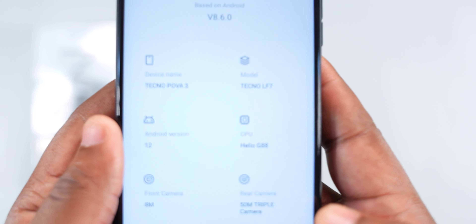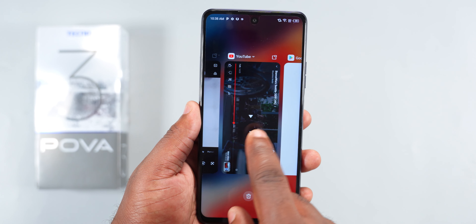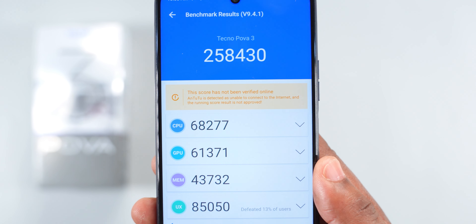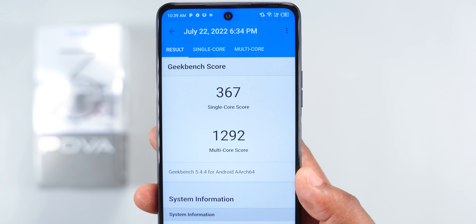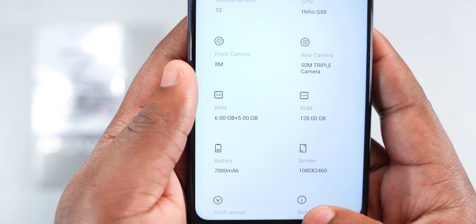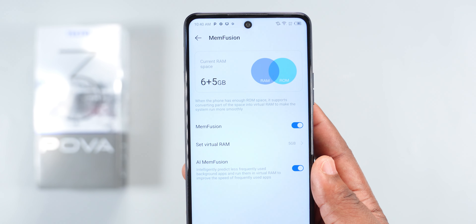Powering the Techno Pover 3 is the MediaTek Helio G88 processor — a 12-nanometer chipset that offers sustained performance and fast upload times. For the Antutu score, it scored 258K, which is just a bit faster than the MediaTek Helio G85. On Geekbench, it has a single-core score of 367 and a multi-core score of 1292. It comes with 6GB of RAM, and with memory extension you can expand it to 11GB.